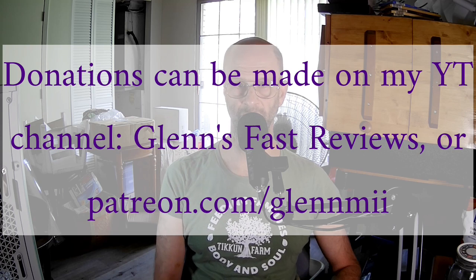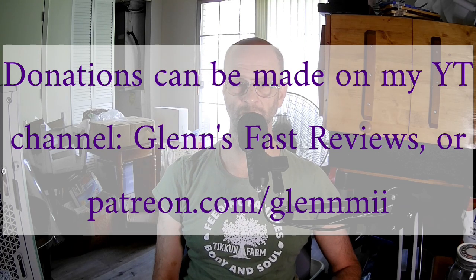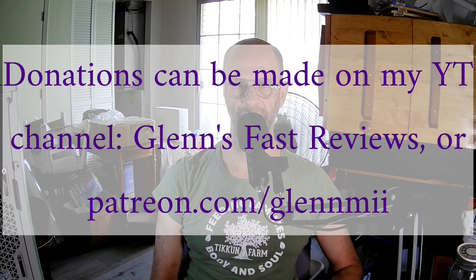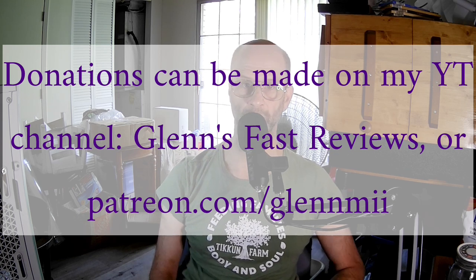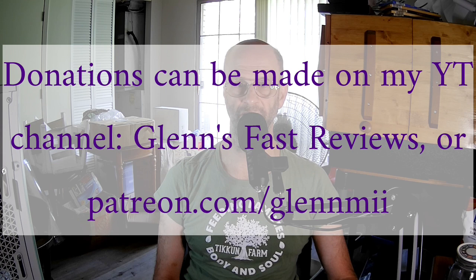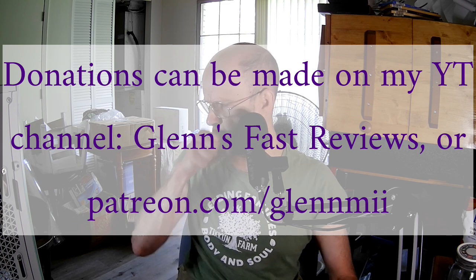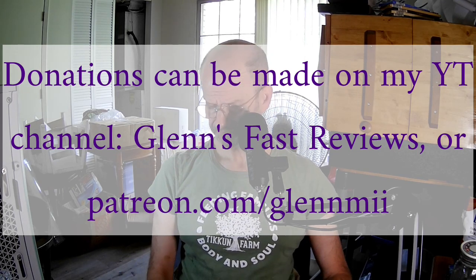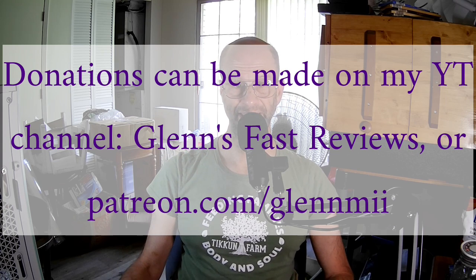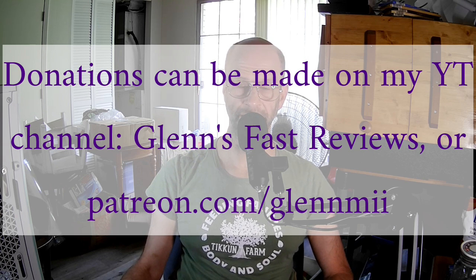Thank you to BleepingComputer and its owner, who goes by Grindler online, for allowing me to use his platform to promote my channel, the PC Expert Amateur. I appreciate it very much. If you need help with malware or technical problems with your computer, the BleepingComputer volunteers are knowledgeable about many kinds of computer problems — there's a dedicated volunteer malware removal team there. You can go to bleepingcomputer.com and click on the forums. There's also great news about cybersecurity and hackers.